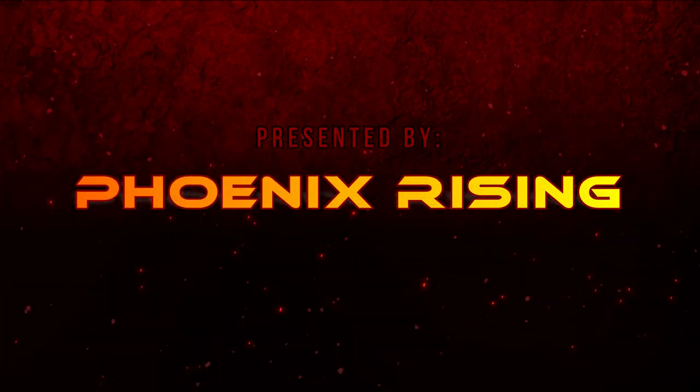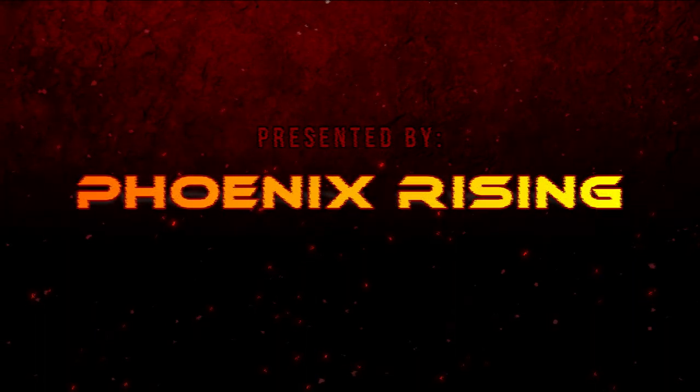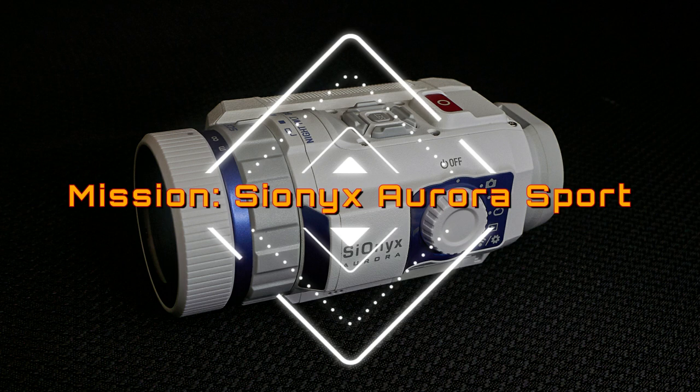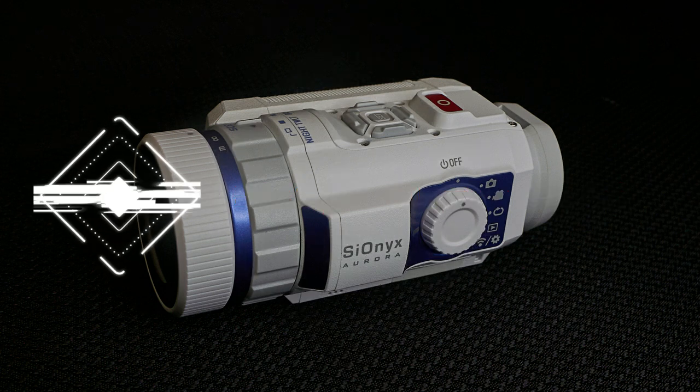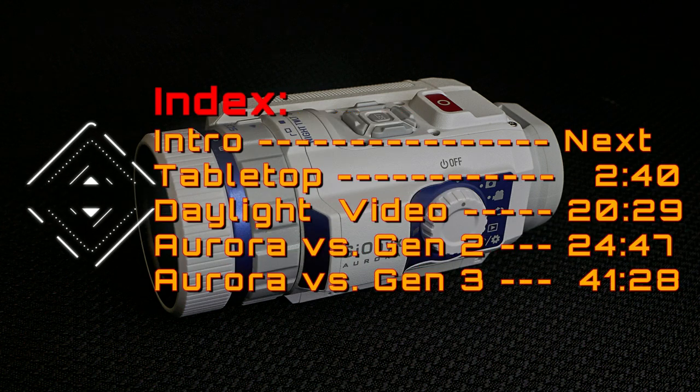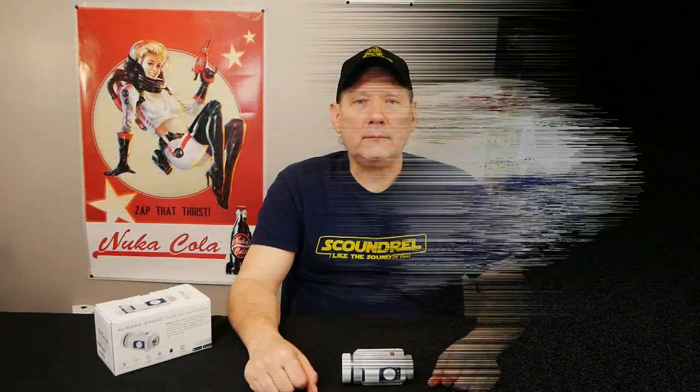This video is presented by Phoenix Rising. Our mission is to investigate the Psyonix Aurora Sport and determine its capabilities and features compared to Gen 2 and Gen 3 night vision, and determine if it's worthy of procurement. Phoenix Rising here, and tonight we're going to be doing a review of the Psyonix Aurora Sport — the latest digital night vision from Psyonix. Is it as good as Gen 2, maybe Gen 3? Let's find out.